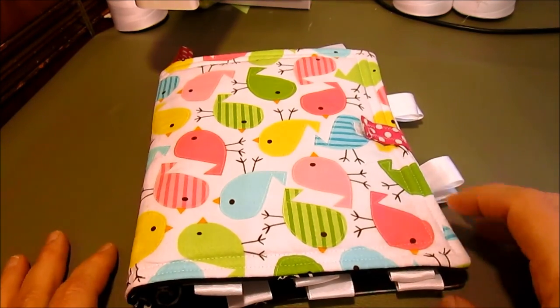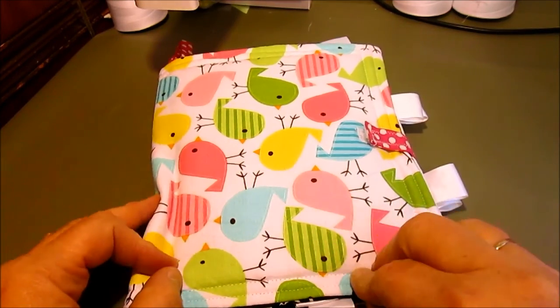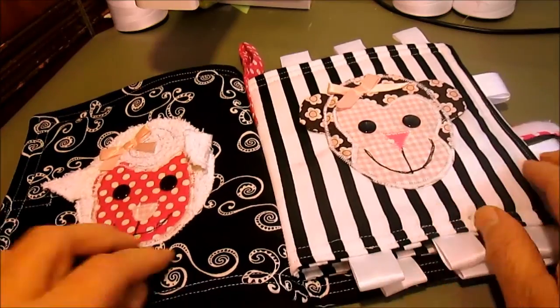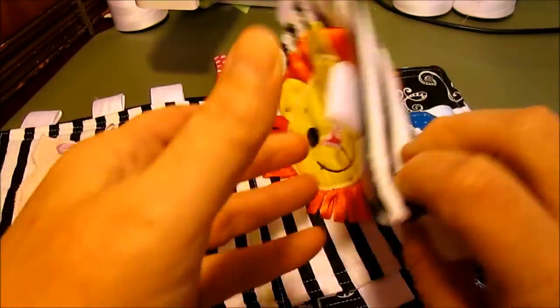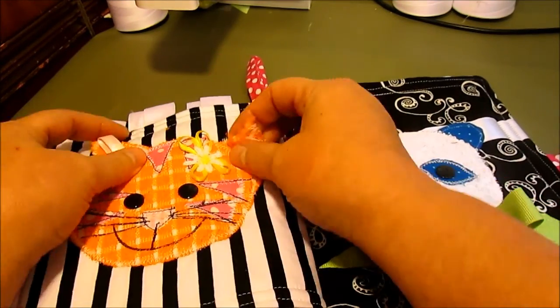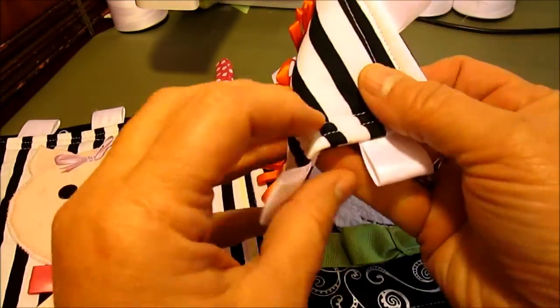Hi, this is Cindy from Vintage to New with another video tutorial. This little pattern is my baby book pattern. Inside you'll find all of these really cute little faces that are completely baby safe. It looks like this — there's lots of little things for the kids to play with and chew on.